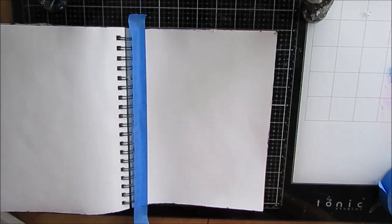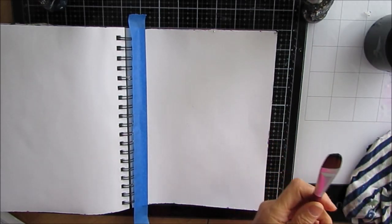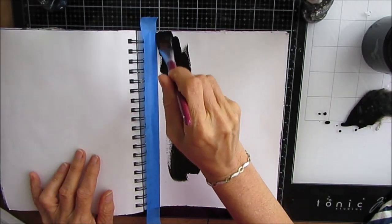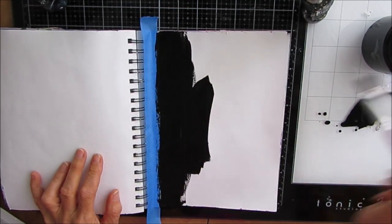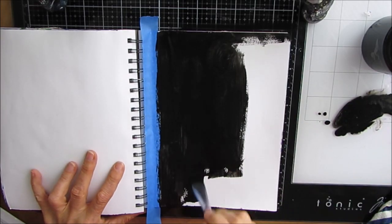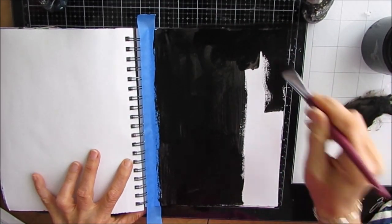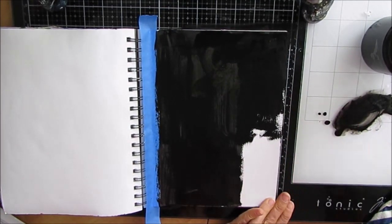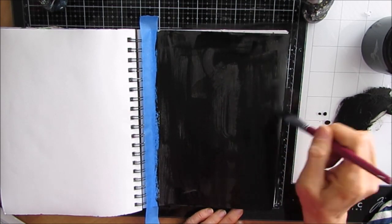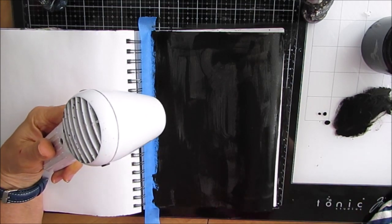I'm working in my 7x10 Canson Mixed Media journal and I'm taping off the coils to get a straight edge and to keep all the gunk from getting into the coils. I'm using TCW Black Gesso here to prime my page because when I reverse the stencil, what is actually the plastic of the stencil is what I want to stay black. I'm giving this a good coat of gesso. If you don't have black gesso, you can use black acrylic paint. I just like the gesso — it's very matte, very opaque, and you get really good coverage right off the bat. I want to make sure that it is dry before I move to the next step.